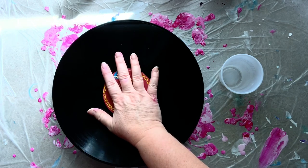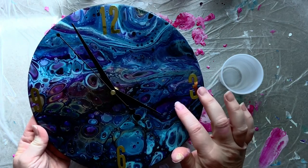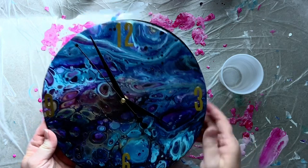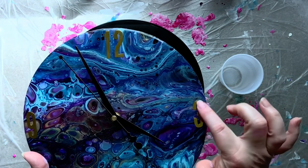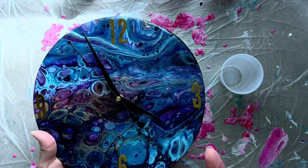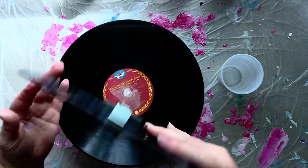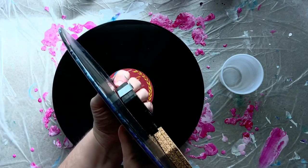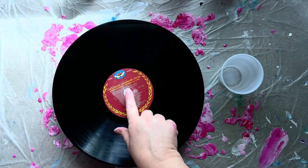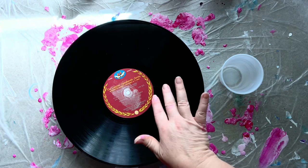You can do some fun stuff with record albums — you can make clocks from them. Let me show you one of the clocks I've made. This happens to be a Victrola record, a little bit smaller than the one we're going to paint on today. After I get done pouring, I put the numbers on — I use a big shot and cut out numbers out of metallic paper, glue those down, then put a coat of resin on it, and then it gets a clock kit installed.